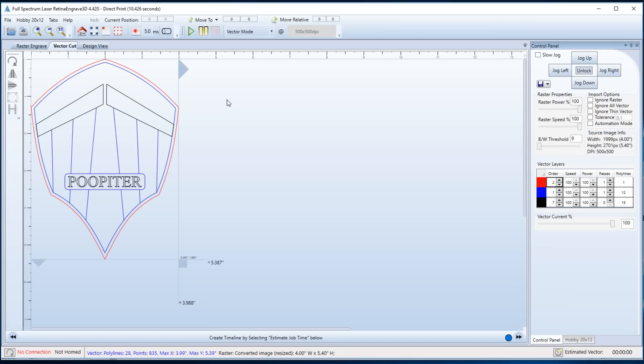Some laser software packages have built-in material settings for different materials and thicknesses. Mine doesn't have that, so I have to go more manual. For the blue I'm going to keep the speed at 100% and change the power to one — just one percent power. I plan on cutting this out of EVA foam, which isn't very dense compared to acrylic plastic or wood, so one percent will leave a nice shallow etch on those blue lines. For red, I'd like to cut all the way through, so I'll leave it at 100% speed and 100% power with one pass. If I needed to cut a thicker, denser material I could set the speed down to 50% or slower, and if that's not enough I can slow it down even more or do multiple passes.